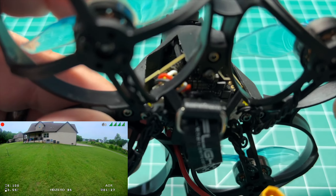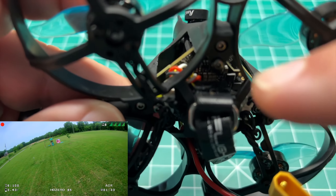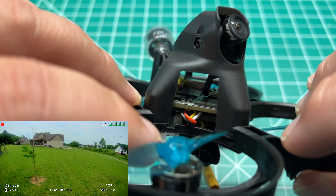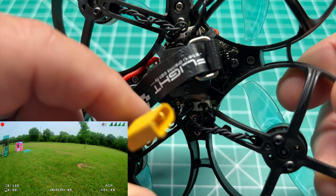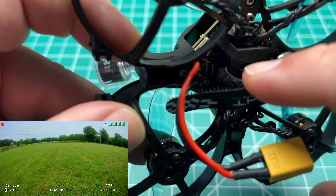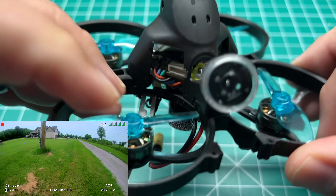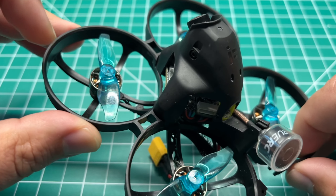For the receiver, I am running ExpressLRS — the Happy Model EP2 with the ceramic antenna, tucked in here. I have a 40 millimeter MIPI cable connecting the VTX to the camera. We're running an XT30 connector. This is the included battery strap — I don't have a battery pad, I'm running it toilet tanked. I did remove the capacitor from this board as it just wouldn't fit in the current pre-soldered configuration, and I'm only running this on 2S so I don't need a cap. I haven't had any issues with the video feed.